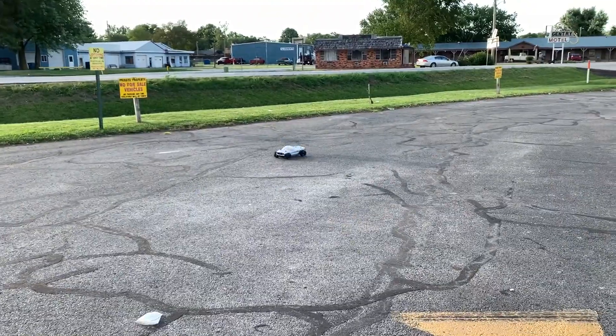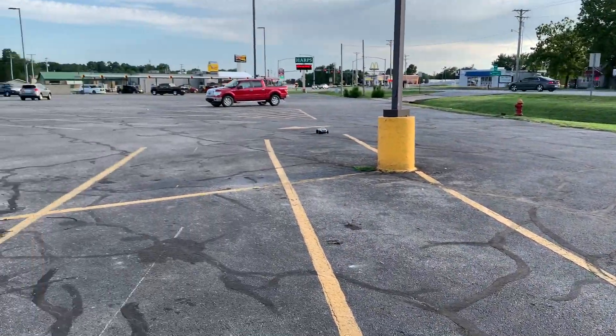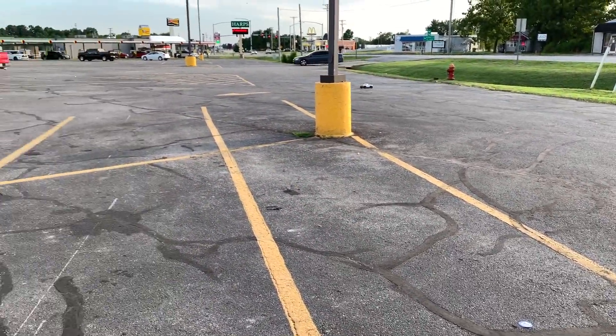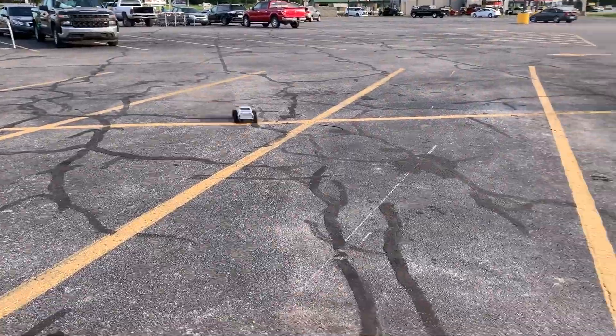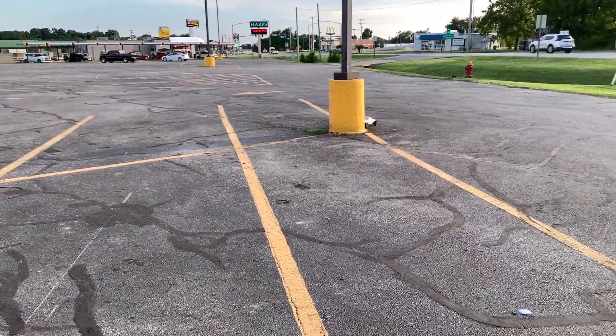That's insane — the speed is just insane on this one. The video just doesn't do it justice. You can literally smell the tires burning.